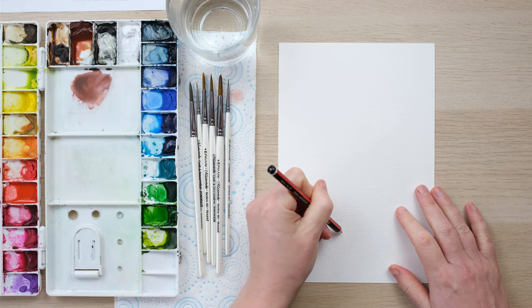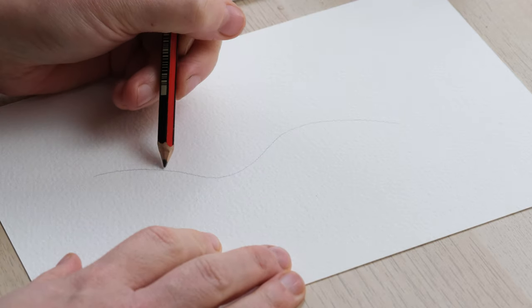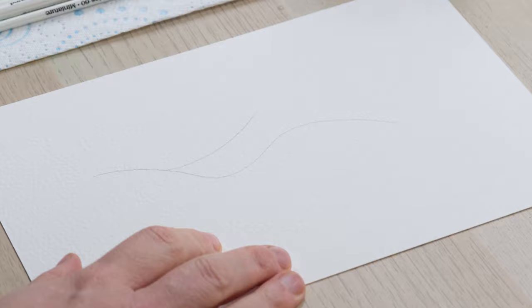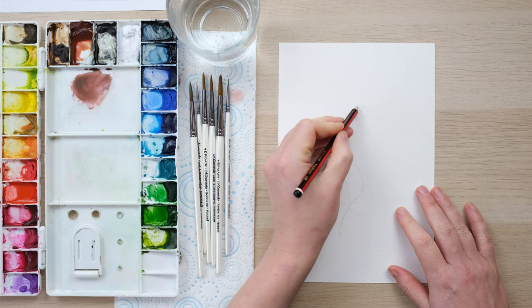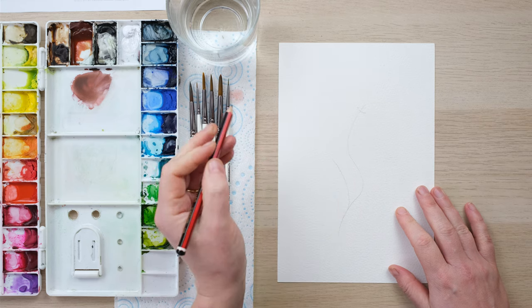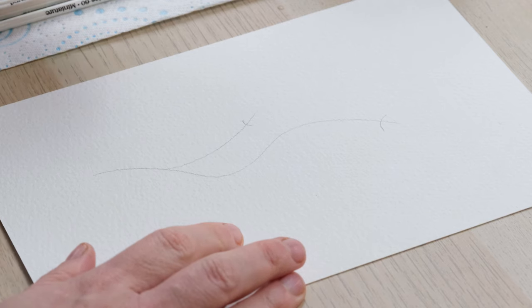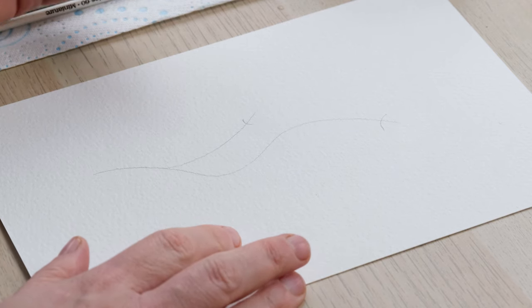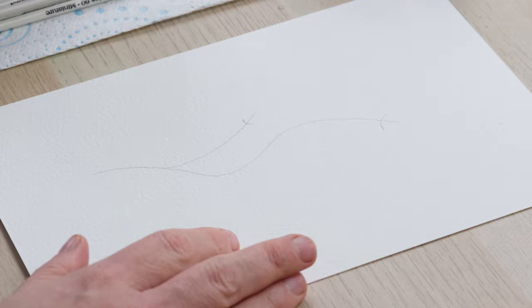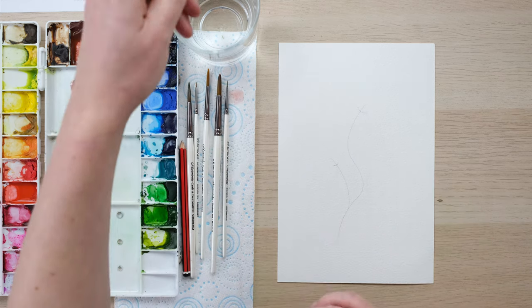We're just going to draw the one, I think. Give it a nice wiggly stem and the flower at the top. With pencil lines, I like to do a curve at the base of where the flower is going to protrude. A carnation has beautiful, slender leaves.